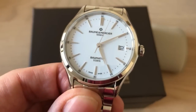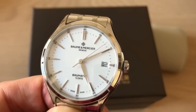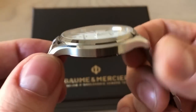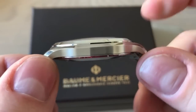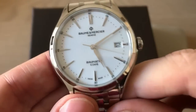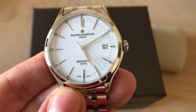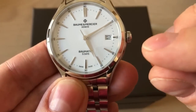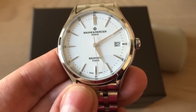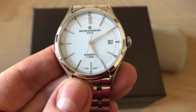They actually listened to clients and looked at what a modern watch wearer wants today. Of course you want a nicely proportioned watch — a 40-millimeter watch with a domed sapphire crystal. It's very legible, and you of course also want a date window. This is very well made — I really like the font and how it blends into the watch. You don't want a lot of writing; you want a clean, accurate watch.